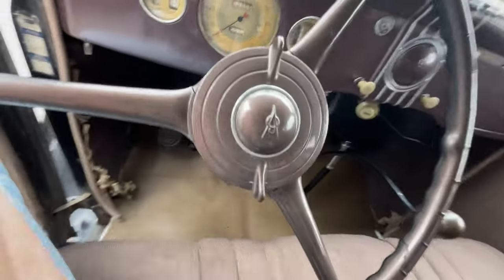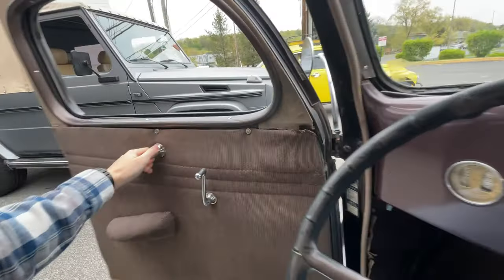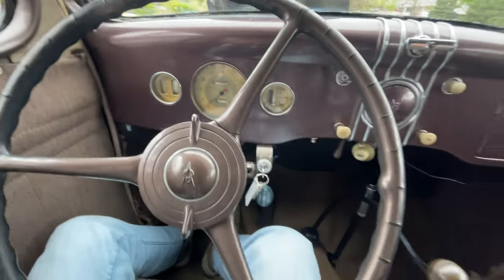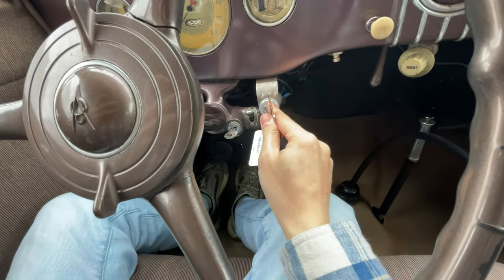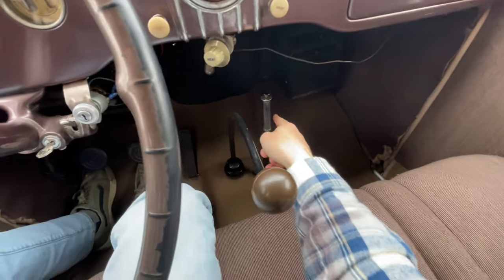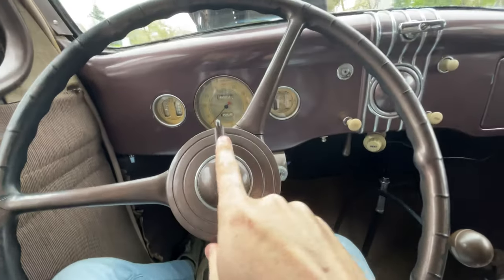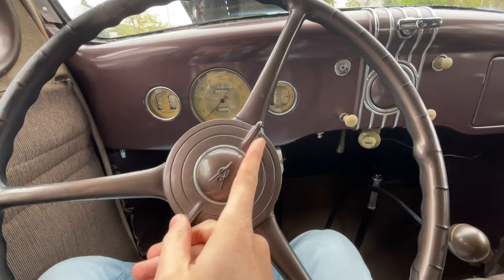This is the cabin. Here's a quick run-through of the driver controls. So as we can see, this is your ignition switch right here. Shifter with a three-speed manual transmission, e-brake right there. Your normal pedal setup with the starter in between the brake and the clutch. You have your choke right here, throttle there. That's just a cigarette lighter. And these are your light controls — this is high, that's low beam.